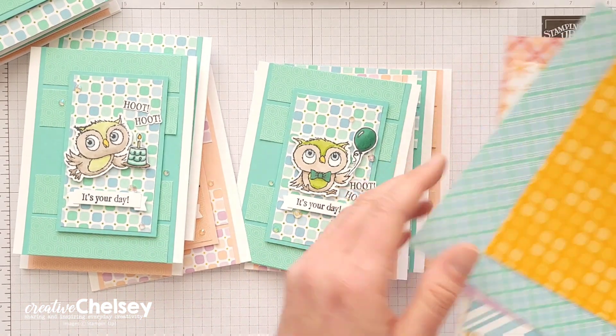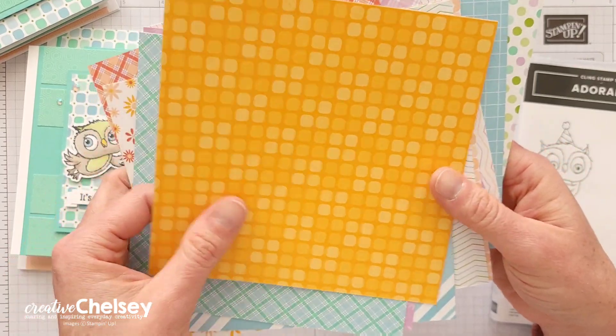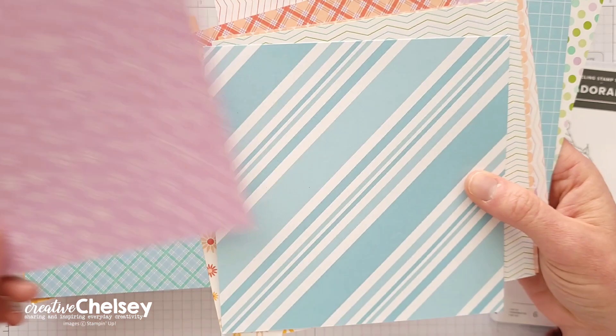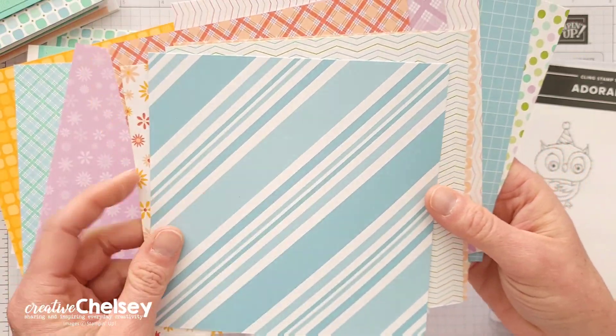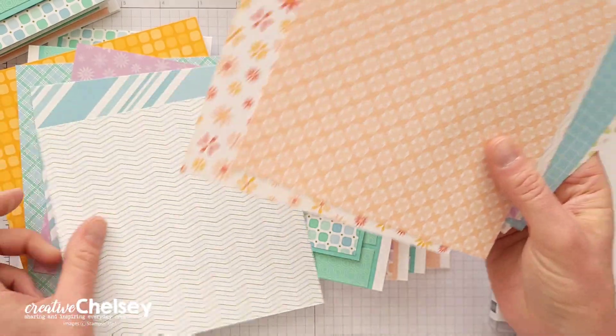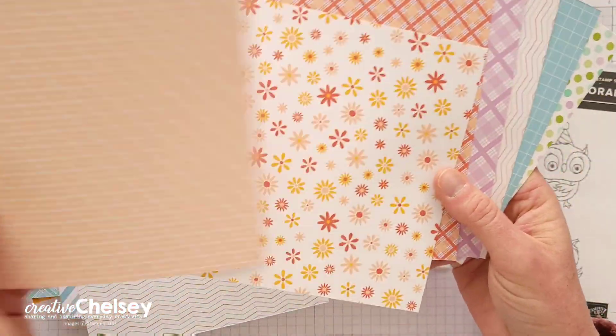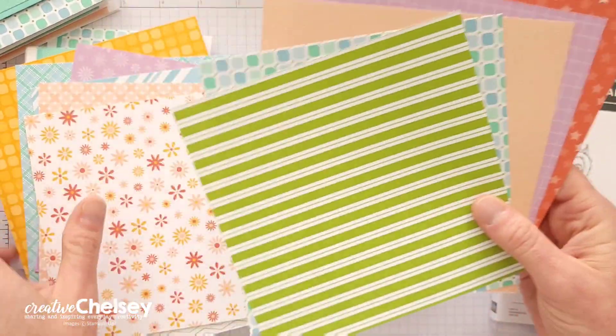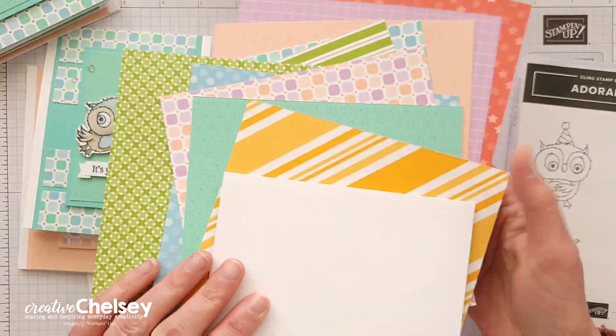The paper I chose to use is called Dandy Designs Designer Series Paper. It comes with 48 12 by 12 sheets and has 12 different double-sided designs. I wanted to show you two versions of my cards so I used four sheets of paper. Look at all these beautiful patterns of paper here.